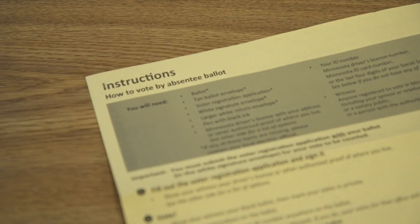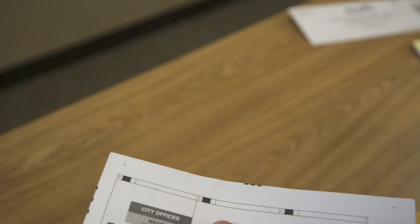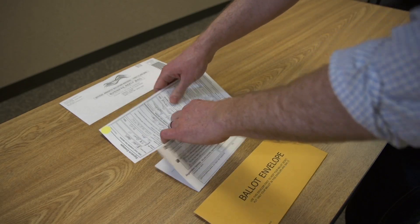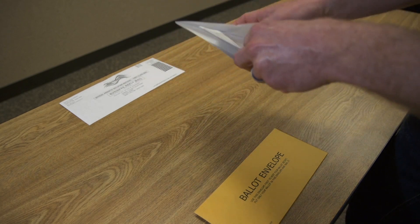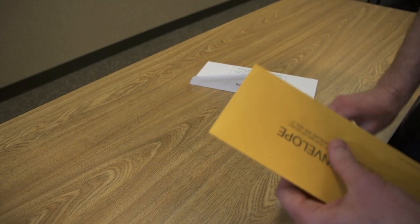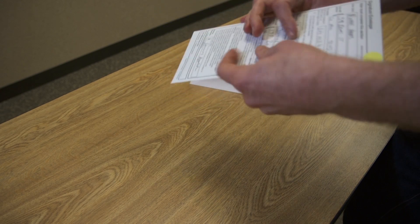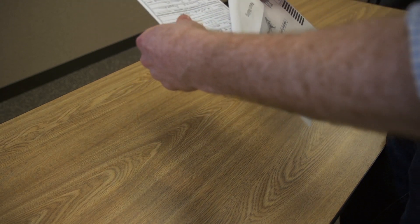Voters who are unable or choose not to vote in person on Election Day may mail or hand deliver their absentee ballots to an elections office. Voters receive several items with their absentee ballot. Completed ballots are sealed in the ballot envelope. This envelope is then sealed inside the white signature envelope that the voter and their witness sign. All materials are sent back in the prepaid return envelope. Voters may also have a voter registration application to return with their materials.